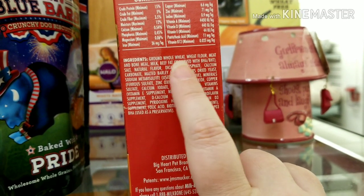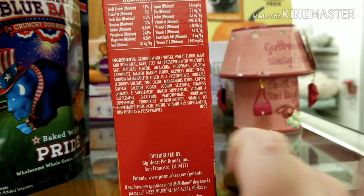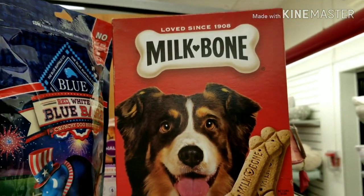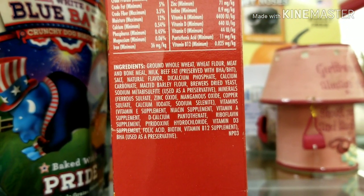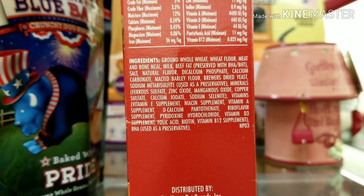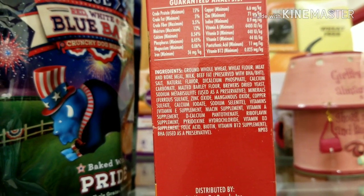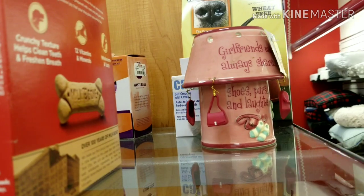Look at this: 'meat and bone meal.' Notice it doesn't say specifically which animal it is. I post about this in the Facebook group all the time, trying to make people aware. People buy these for their dogs all the time and it doesn't even say what kind of meat or bone meal it is. It could be roadkill — those animals are rendered in the same facilities as diseased livestock. That's what it means when they don't have to say what it is. Very scary.